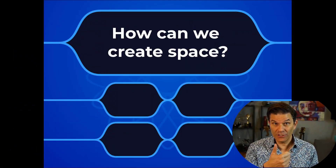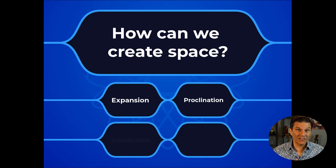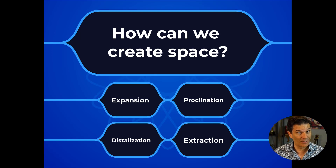Crowding being the more common problem that we see in malocclusion, we often need to create some space. The choices we have are expansion, proclination, distalization, extraction, and IPR.